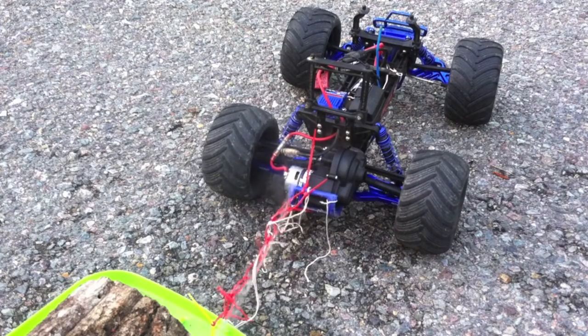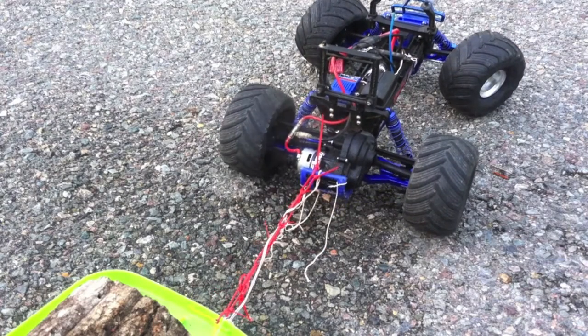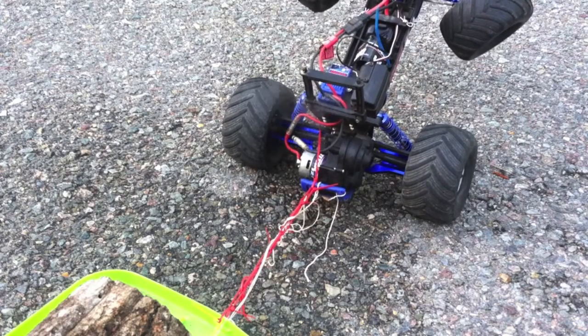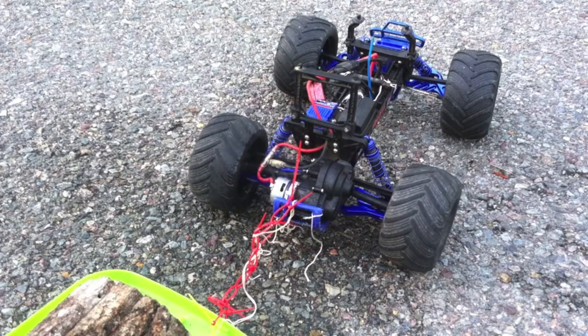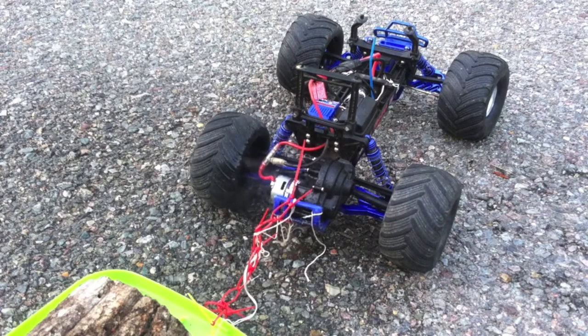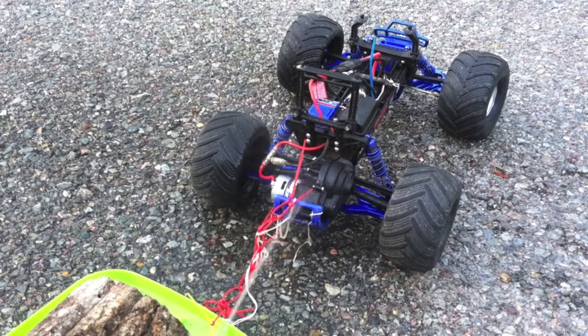Cool it down just a little bit — there's the smoke. If I spray a little bit of water on it you can see it. What I'm doing is just holding the throttle enough so the truck can go a little bit. Okay, there's full throttle right there and the motor just gave up. That's how you get rid of a Titan 12-turn motor. I think it just pretty much went — it's very hot right now, you can kind of see the steam coming off of it.